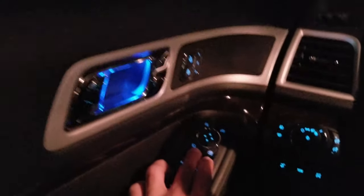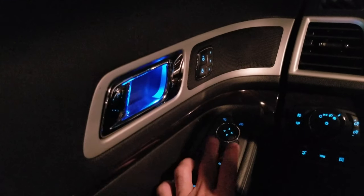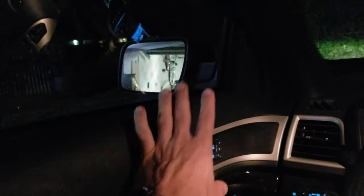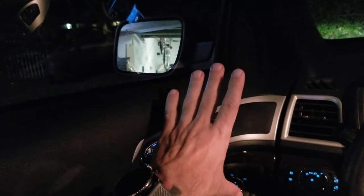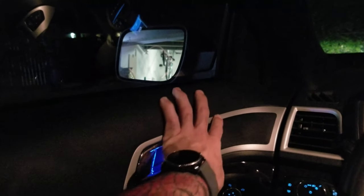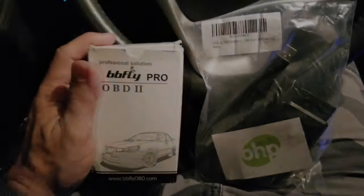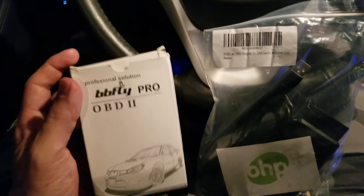Another thing I want to show you is the mirror fold button. The mirrors will fold in, but I have to press it each time — it's not automatic. It doesn't fold when the car turns off or when you lock the door. I want to try to program it. I know the horn I'll be able to fix, but the side mirrors I'm not sure about. You're going to ride along with me and see how it works.